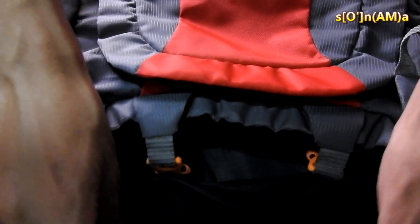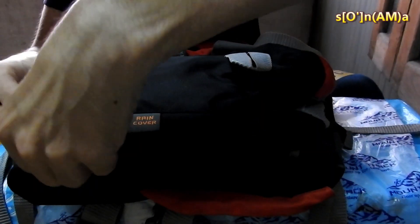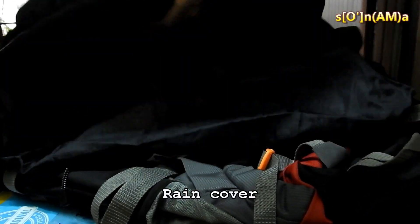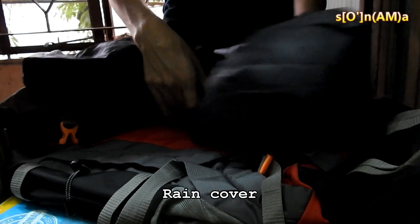Inside the lower compartment of the rucksack, there's an internal zipper pocket that connects the lower compartment with the main section of the sack. This rucksack is made of water-resistant material, and it also provides a rain cover. The rucksack has a zipper pocket at the bottom which contains the rain cover.